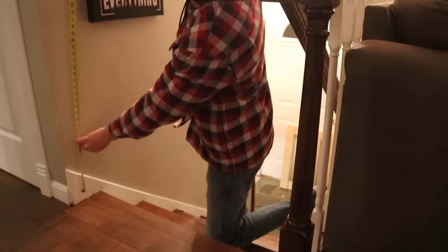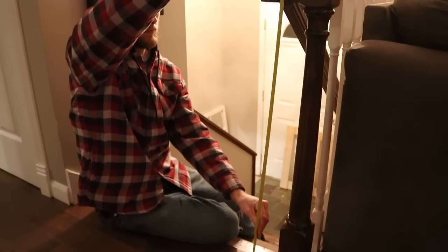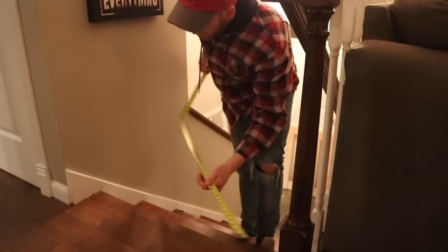The first thing I needed to do was determine how big the gate needed to be. A couple of things you need to consider: which way you want the gate to swing, how tall it needs to be, how wide — things like that.